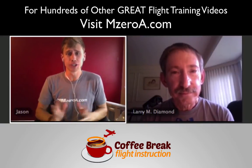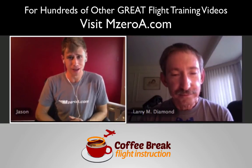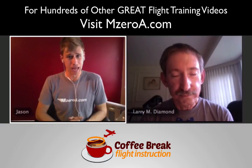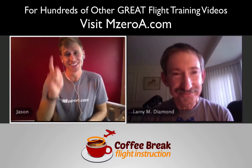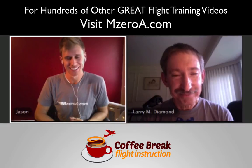I hope you enjoyed this episode of Coffee Break Flight Instruction by MZeroA.com — flight training tips in 15 minutes or less. On behalf of myself and extraordinaire Larry Diamond, the most important thing to remember is that a good pilot is always learning. Have a great day, guys. See ya!